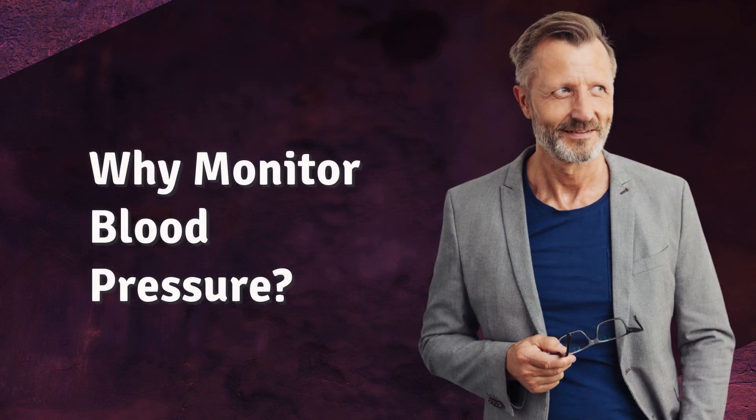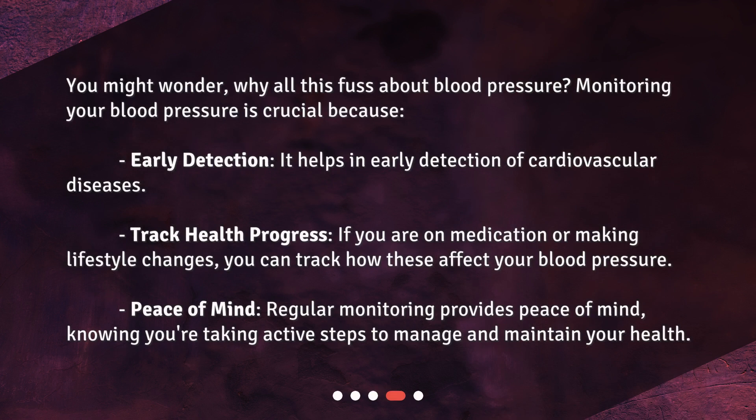Why monitor blood pressure? Monitoring your blood pressure is crucial for several reasons. Early detection: it helps in early detection of cardiovascular diseases. Track health progress: if you are on medication or making lifestyle changes, you can track how these affect your blood pressure. Peace of mind: regular monitoring provides peace of mind, knowing you're taking active steps to manage and maintain your health.